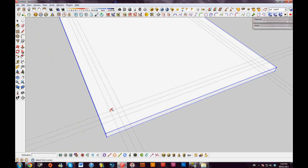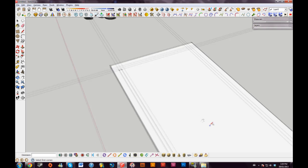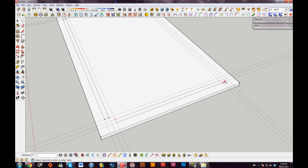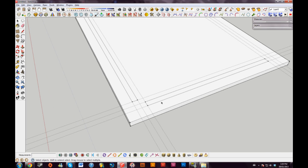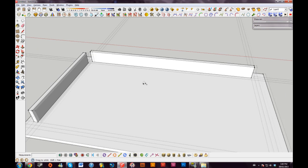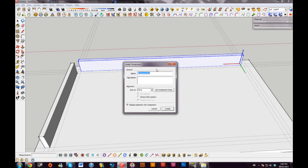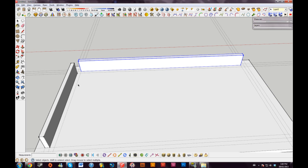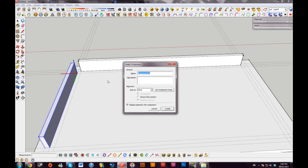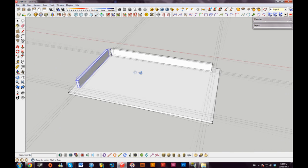Now I can take my rectangle tool — R as a shortcut — and drag out my rectangles here. I'll bring these up four inches. So now we have our frame pieces. I'll isolate these as well — triple click — and I'll call them 'frame long'. And the same for the short piece: 'frame short'. So now we have our two pieces.